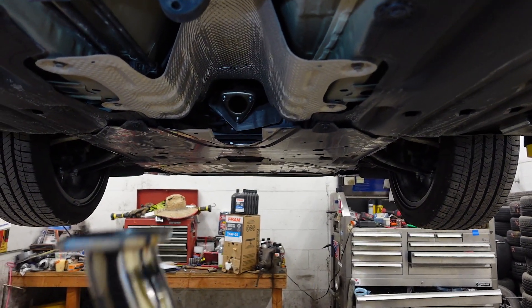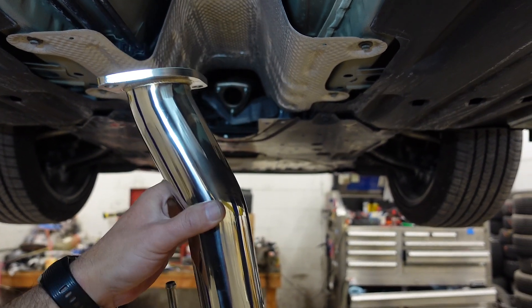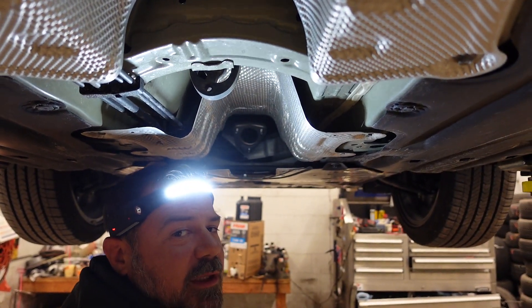Now it's time to put the exhaust on. We're going to put it on piece by piece, starting with the front pipe — not the actual front pipe, but the front section first. You want to make sure you put the gasket on.